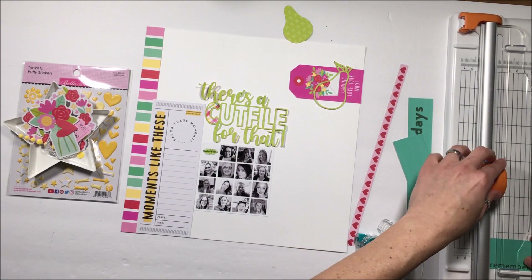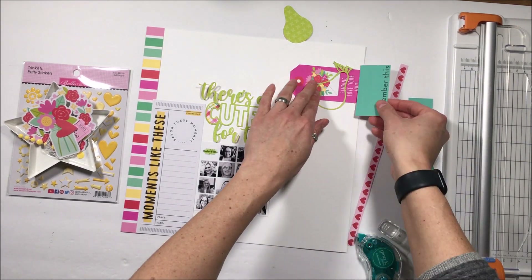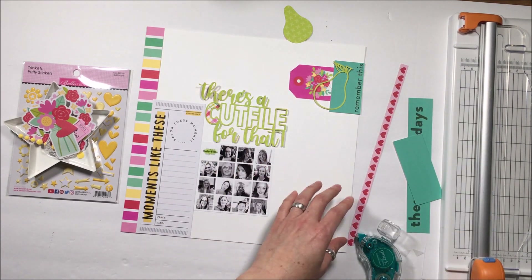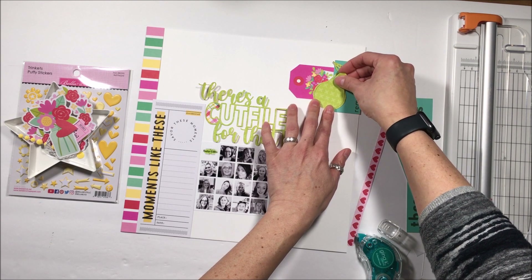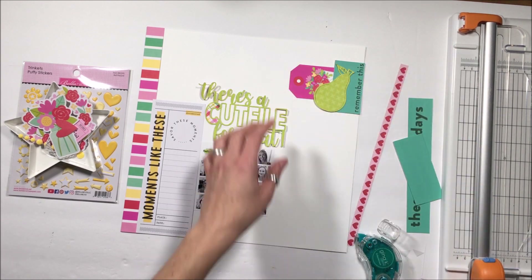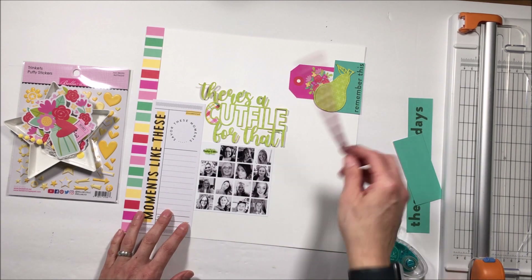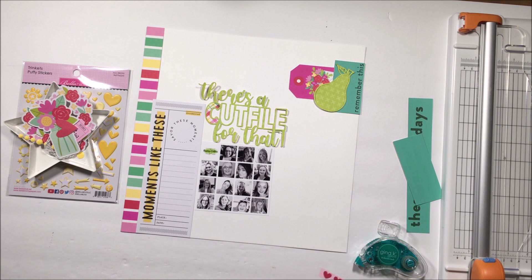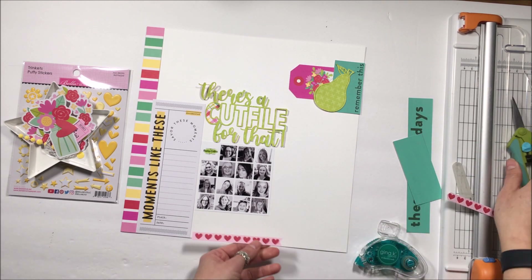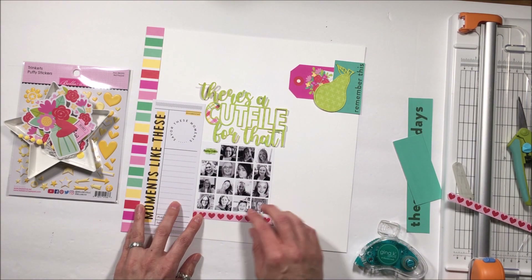'There's a cut file for that' is one file and I've cut that out of a tone-on-tone green. Then I'm going to put the innards of the cut file using that plaid. The pear is a cut file that I separated from a separate Pear Tree Cut Files file, and I'm going to use just the outer border of that. For the innard, I will create my own watercolor pear.